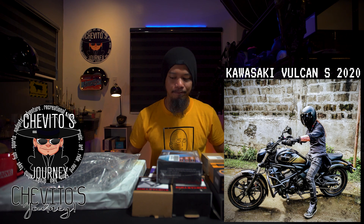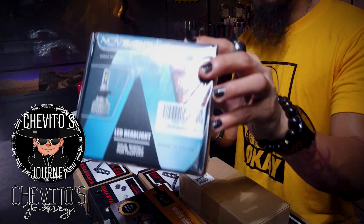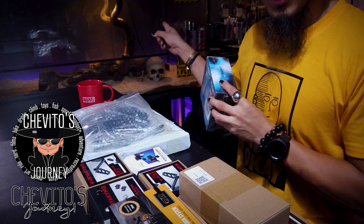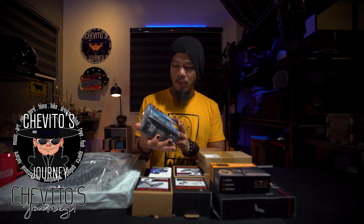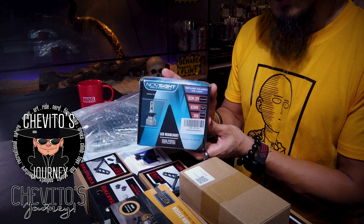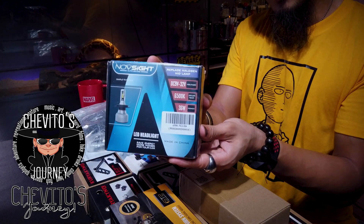Today I received a lot of boxes — I'm upgrading our Vulcan S. So this is the headlight. It's LED, so it's all good — it'll be much brighter.